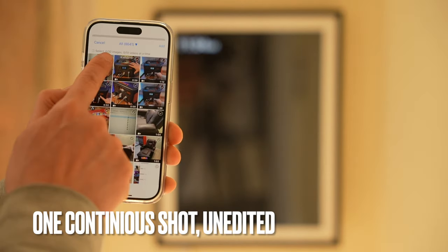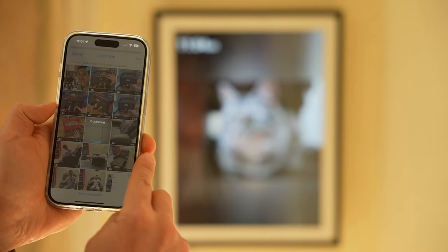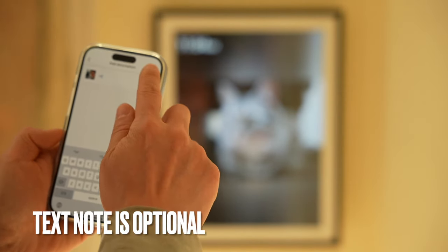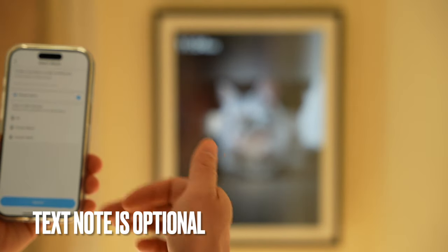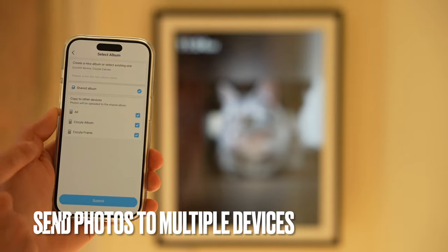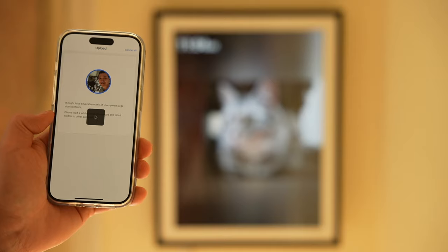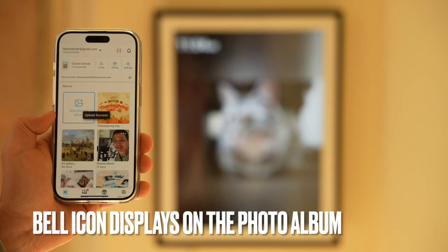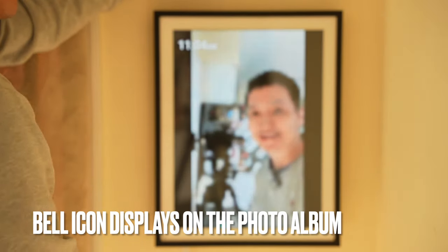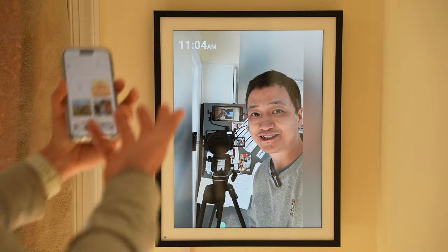I'll upload local photos and select the photo I just took, add it, and include a note. The text will also be displayed on the photo album. I can also copy this same photo to all of my other Kozilla photo albums and submit. It's available right here — see how quickly I was able to send a photo like that in one continuous shot.